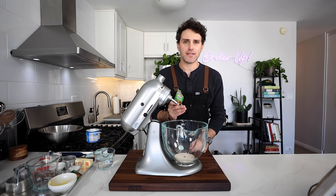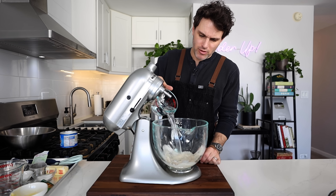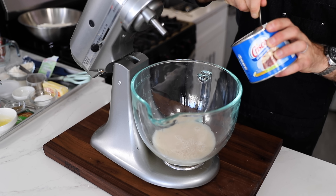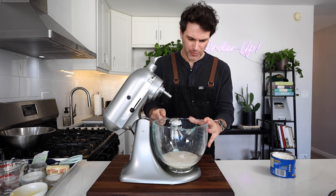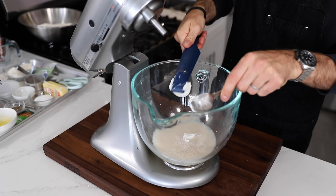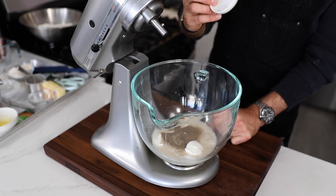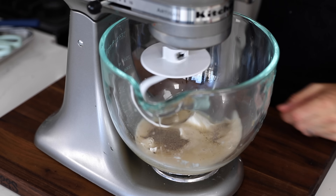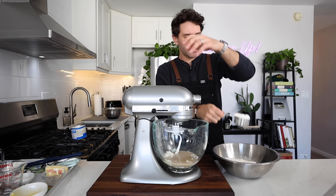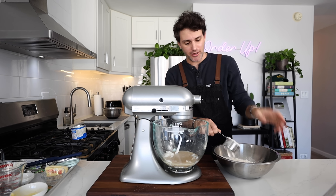I'm doing the exact same thing as before — same measurements. Here's the instant yeast, measured beforehand. One cup of warm water, one and a half tablespoons of vegetable shortening, tablespoon of sugar, black pepper, and my half a teaspoon of salt — I remembered this time. Dough hook attachment on the fox, on a low speed. I'm going to gradually add in the flour the same way — half a cup at a time, total of three cups of bread flour.